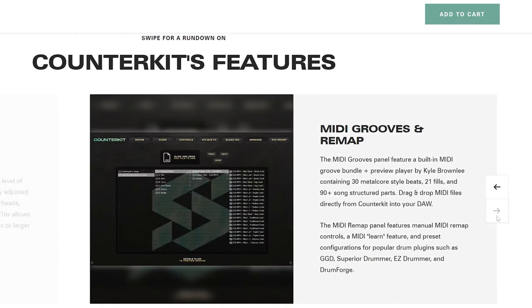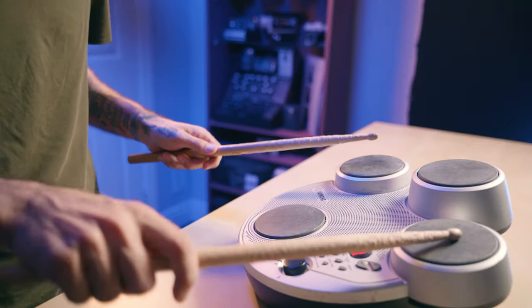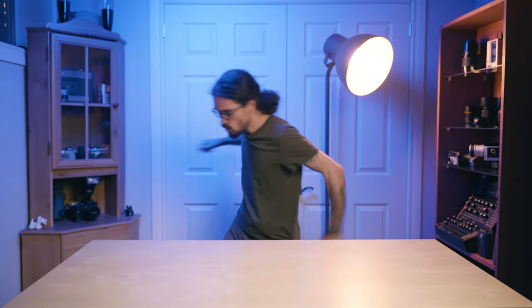Also included is a surplus of MIDI grooves, which is awesome. So you can take what Kyle programmed and make your own songs based off of it. So if you want to take your drum tones from sounding like this to sounding like this, then let's get into it.